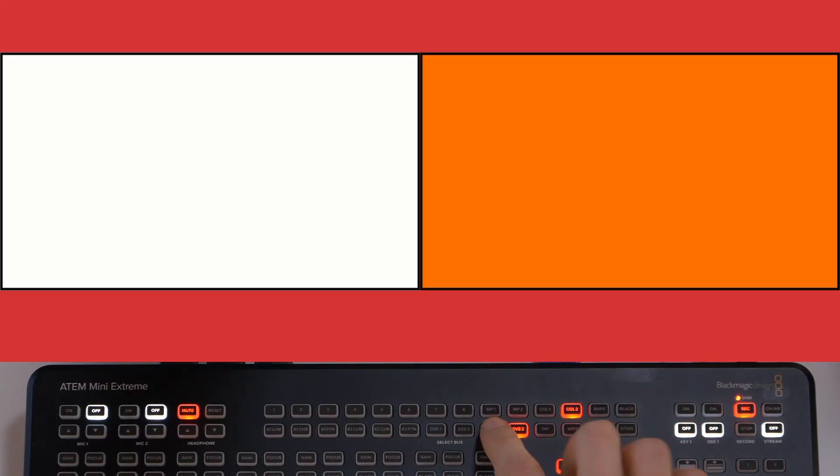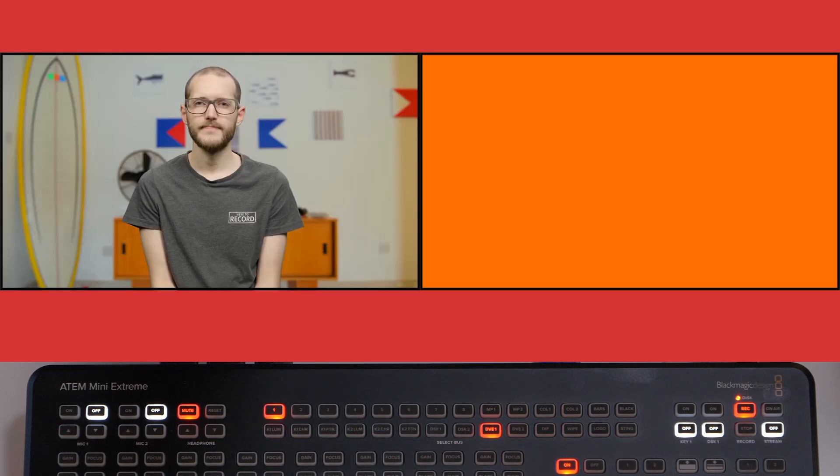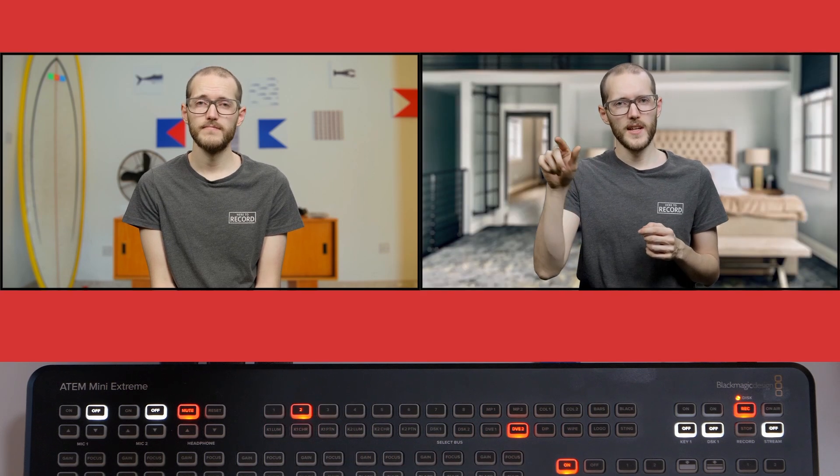Since there are so many features built into the ATEM Mini Extreme, the Select Bus lets me reconfigure or remap any of those destinations with a different source. I'll go back to DVE1 and send source 1 to it — you can see instantly on the program output that that worked as expected. I'll do the same for DVE2 and change it to source 2, and now I have my two guests showing up side-by-side on the program output.